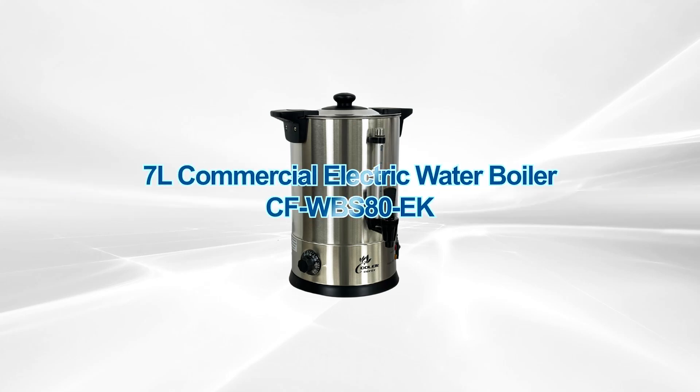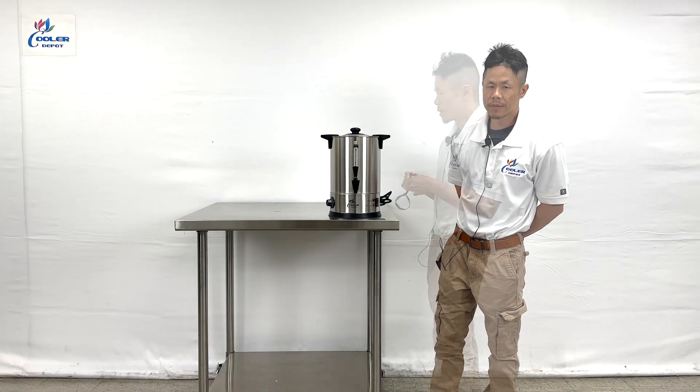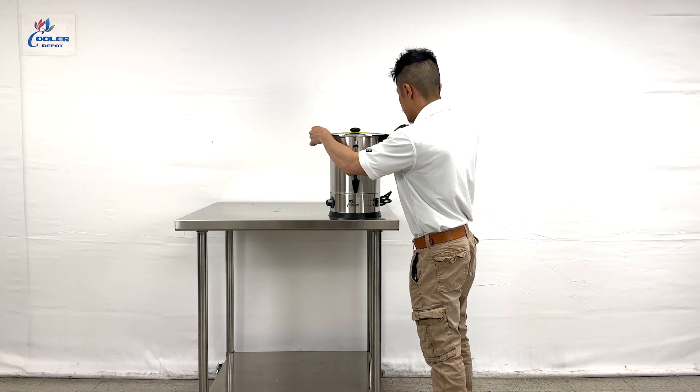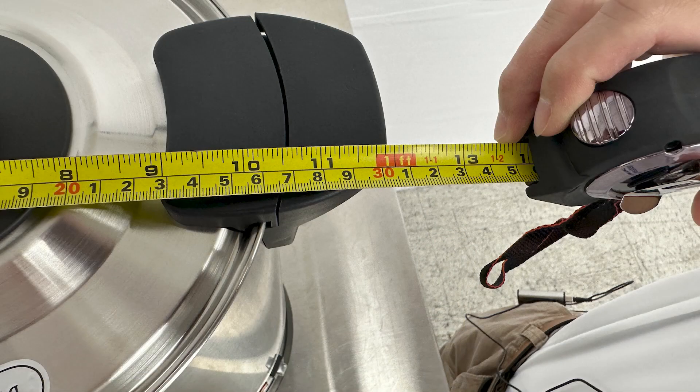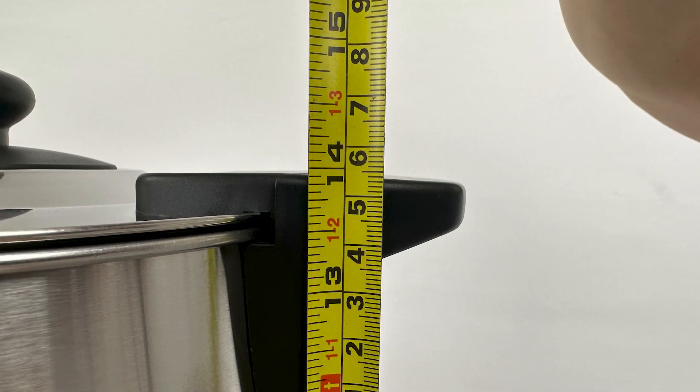Our 7-liter hot water boiler dispenser. First, the overall dimensions: overall length from the left to right handle is 11.75 inches, and the overall height is 14 inches.